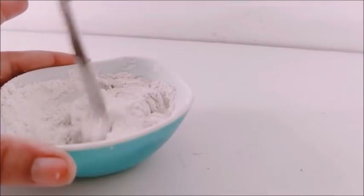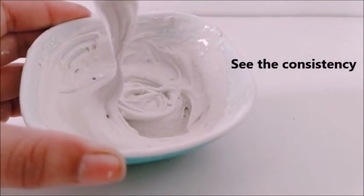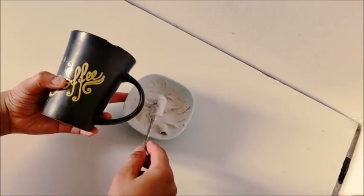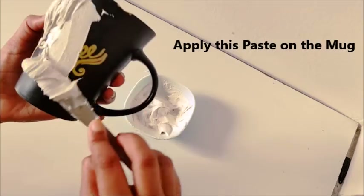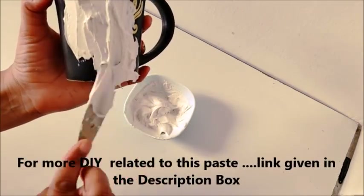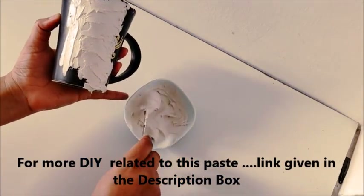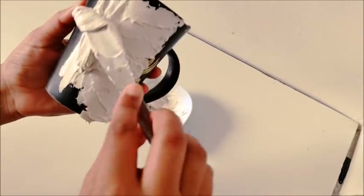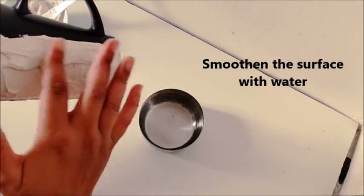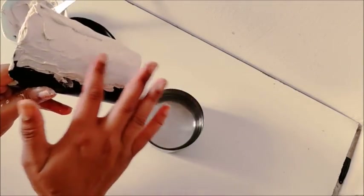So if required, you can add a little more liquid favicol and here our paste is ready. Let's put it on top of this cup. Friends, I have made many DIYs previously with the help of texture paste. If you are new to my channel, I will give you a link in the description box. You can check out the playlist folder related to the cement craft idea in the description box right underneath this video.